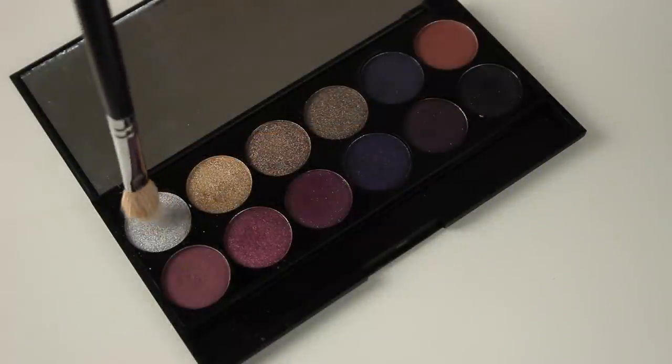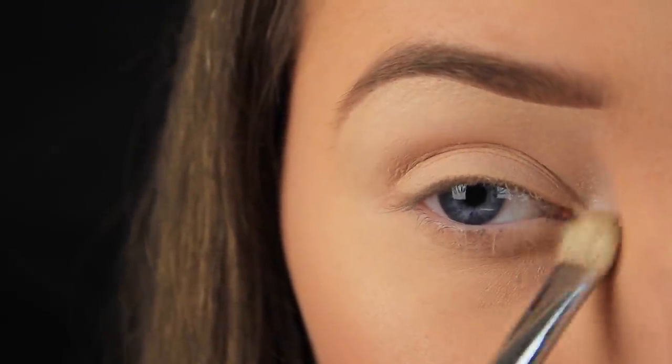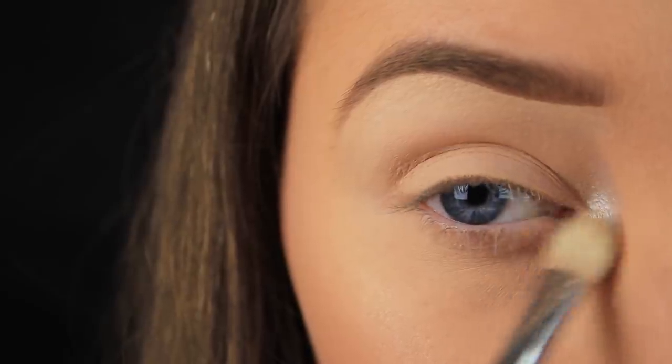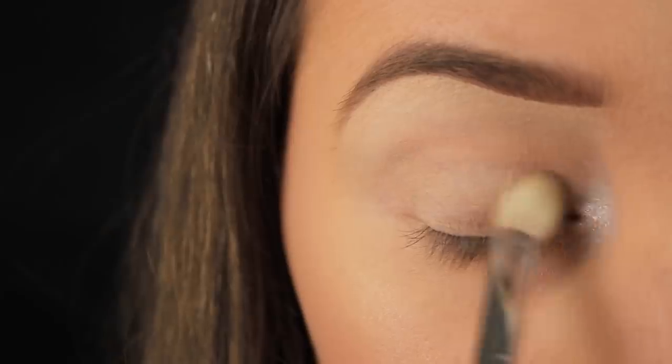I'm taking this eyeshadow palette from Sleek and starting out by using the tip of my brush to pick up some of the light shimmery eyeshadow. I'm applying it around the tear duct of the eye, which is just going to add a nice pop to that area.